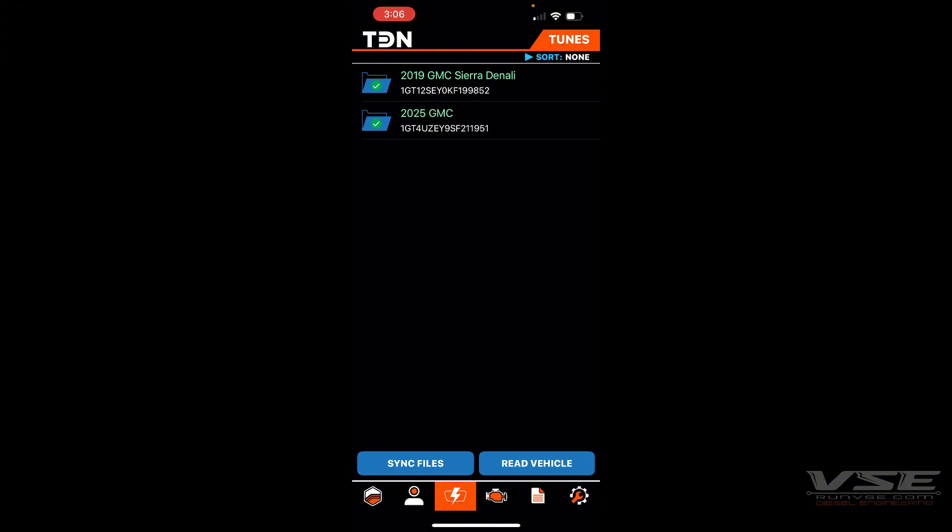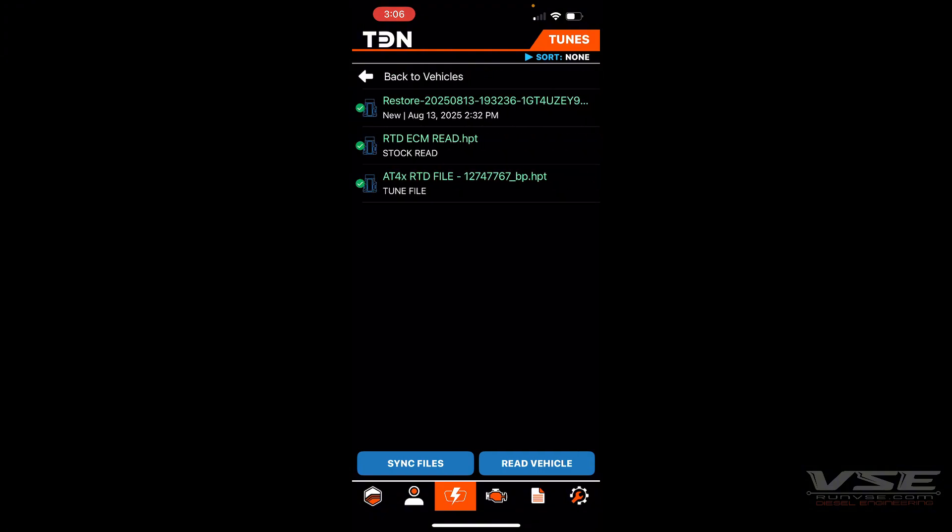Once the files have completed syncing, when you open up your vehicle you will see your ECM read — in case you need to return the truck back to stock — as well as your tune file.